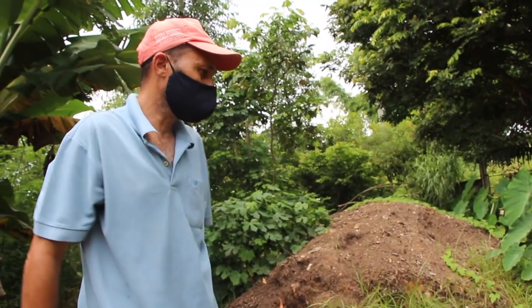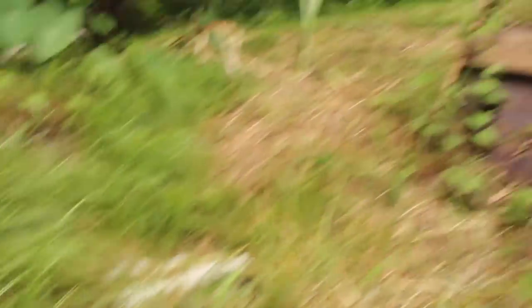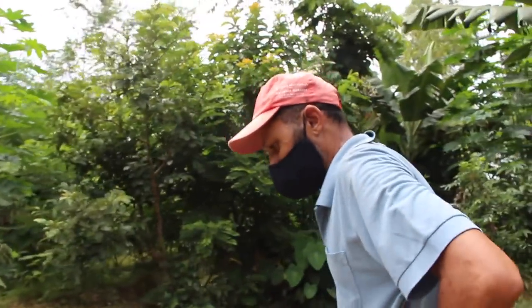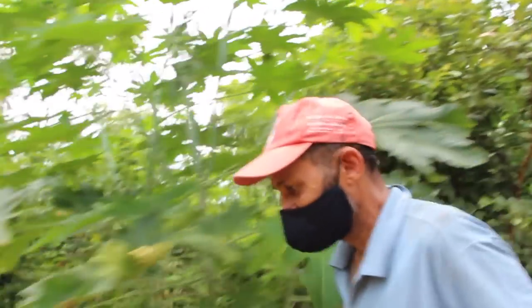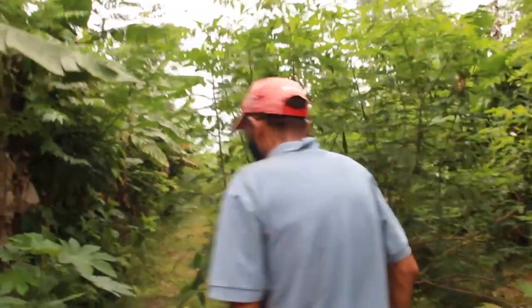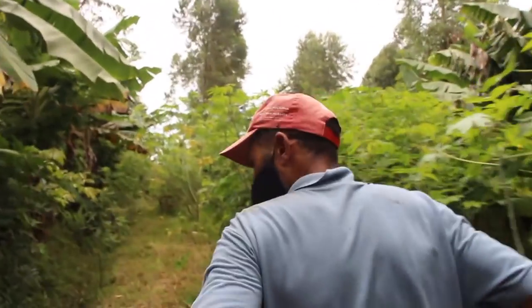Esse veio com bastante pedra, a gente dá uma peneirada. Deixa eu filmar esse cogumelo aqui, que tem gente que é capaz de conhecer e já vai falar o que é. Eu andei indo numa fazenda que eles produzem cogumelo do sol, que é medicinal. É o clima daqui. Vou tentar fazer vocês entrarem em contato para saberem o que é. Tem uma menina aqui da Patete, uma pesquisadora, que está nesse conhecimento de fungo.